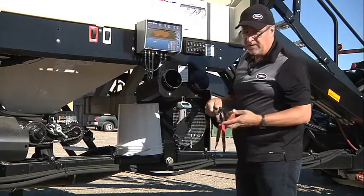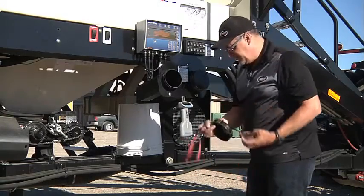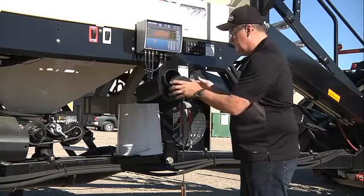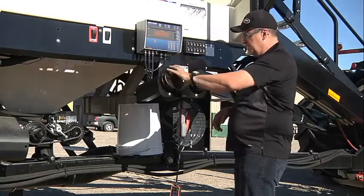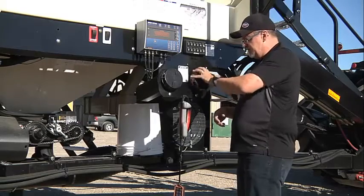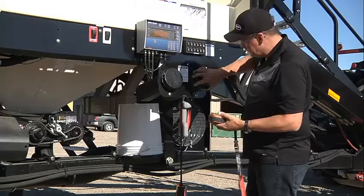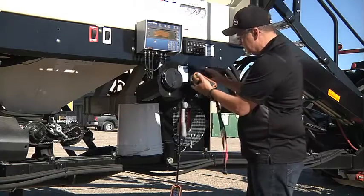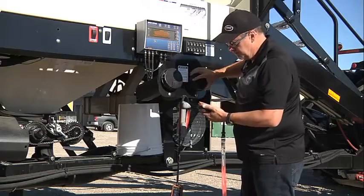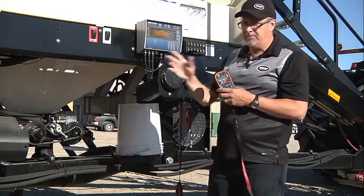This tank is equipped with a bulk boom, so we have a remote for it. In the other compartment you could have your operator's manual, but we have the remote in that one. This remote links up with the hydraulic valve.